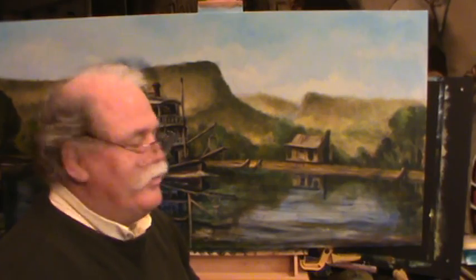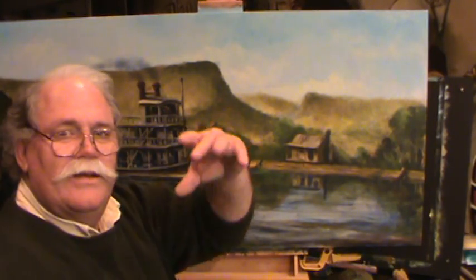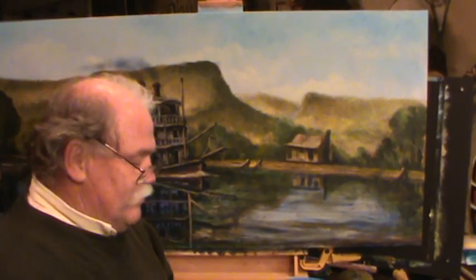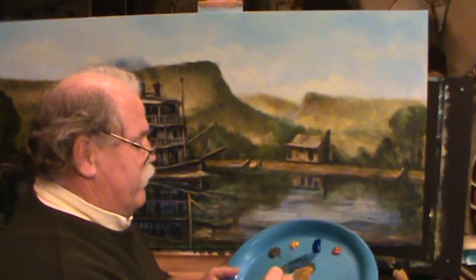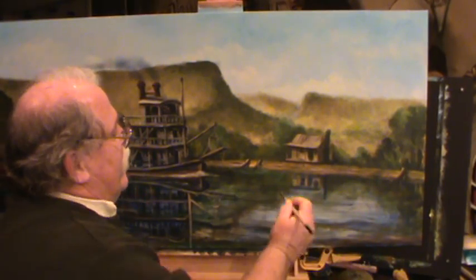Welcome back to Ralph's house. We're working on our picture, our Tennessee River scene under Lookout Mountain. This is back in the days when we had steamships coming up and down the river. Life couldn't be any better back then — probably had little kids running up and down this bank, little old wooden-bottom boats and playing.